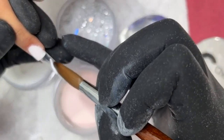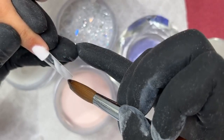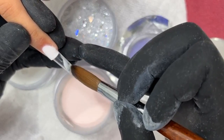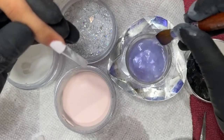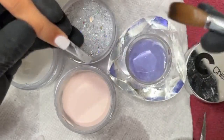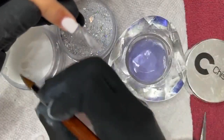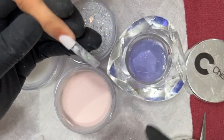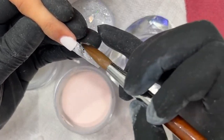Now it's time for some powder marbling. We're going to keep all this clear, so I'm sure we just get a little bit of white in here — a little bit of marbling effect with that glitter. That's pretty, there you go.